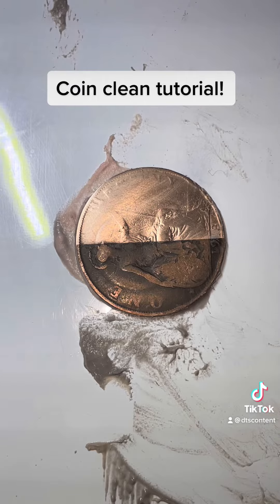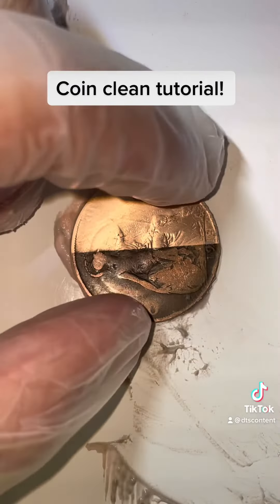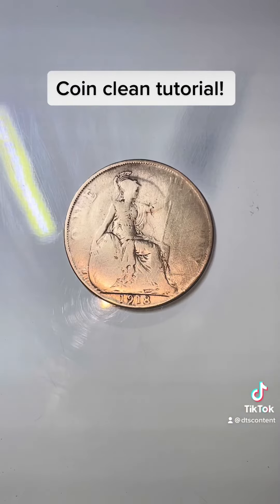I'm going to go ahead and do the other side, and I'll bring you back when that side's done. And there we go — it's all nice and clean, looking way better. I'll show you guys how I do a range of other different types of cleaning, and how I turn them into key rings and necklaces.